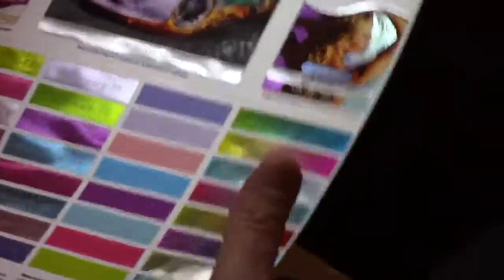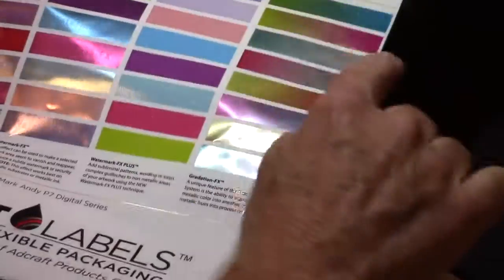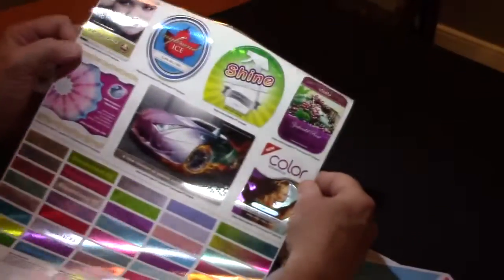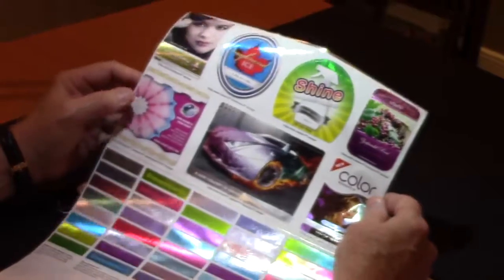And then look at these gradations — how quickly and how well you can gradate these colors together. And then above here on this top page, it shows you the effects. So think about these labels: if you saw these on the shelf, they really stand out.